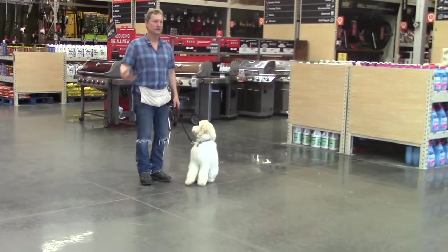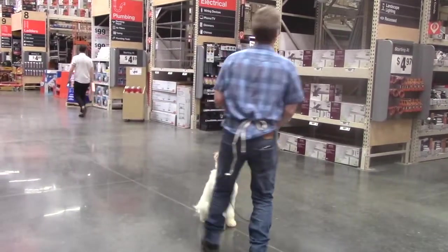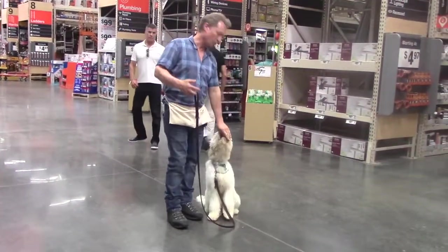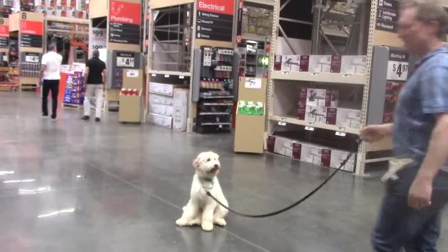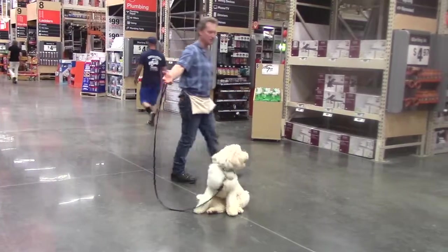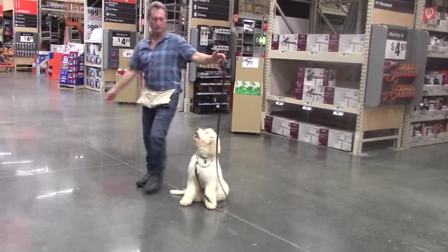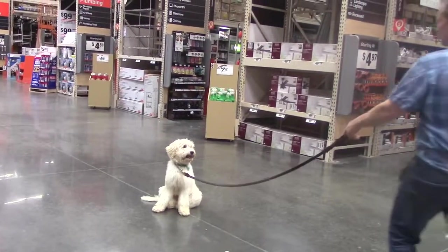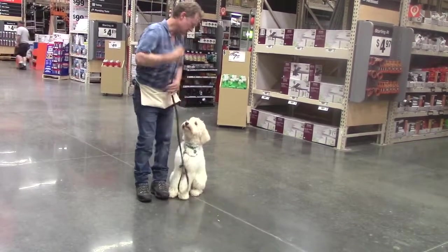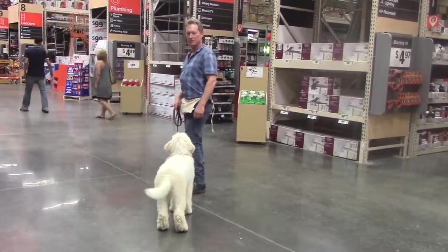Wait until you either come back next to him, pat your leg, and say okay — which means walk with you — or say go, and he's free. Sit. We're just practicing a random sit-stay here in the middle of the store with people walking past. Very good, excellent! He gets a reward for that. Notice I'm rewarding when I come back next to him, then step away again. We've been practicing out in public a lot so he can handle different distractions in a busy place. To release him from the sit, pat his chest and say go.